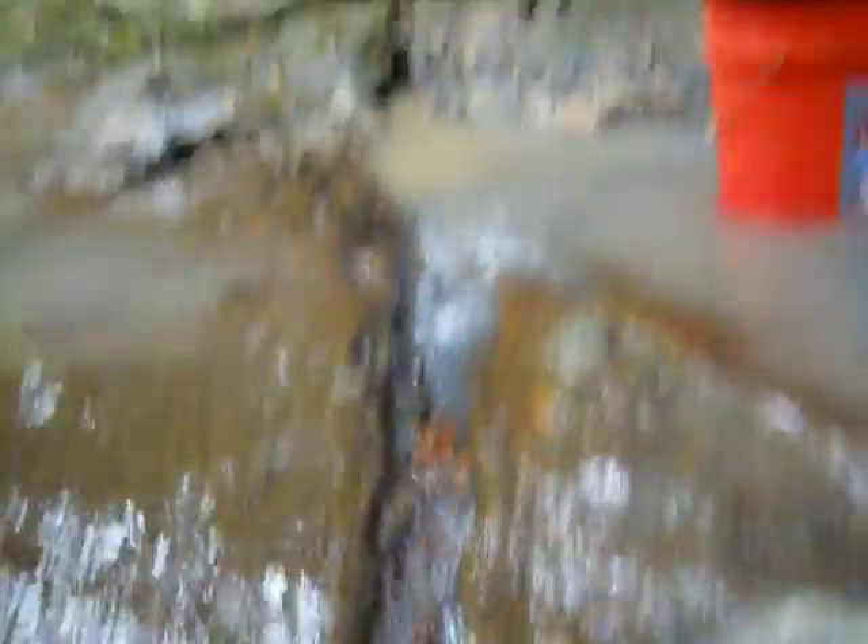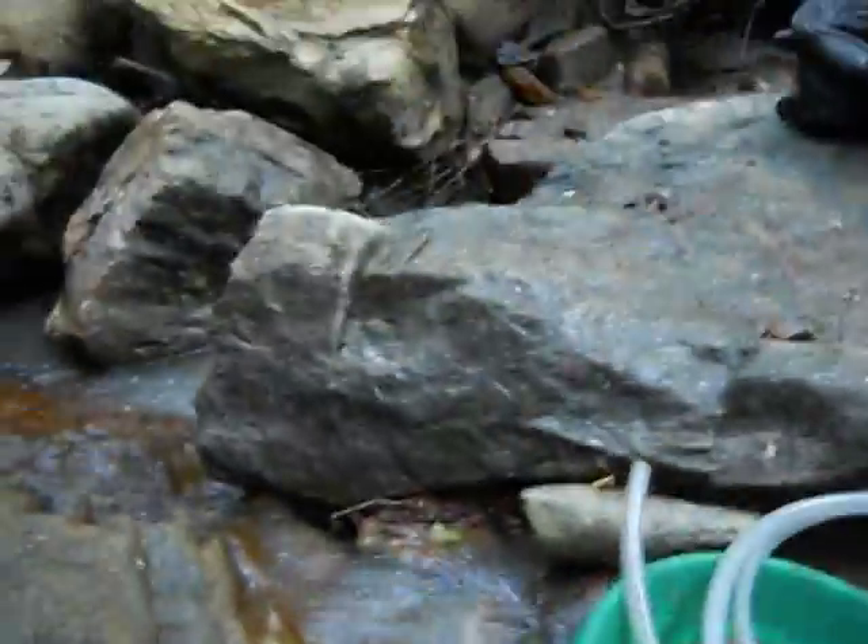This crack is really deep. It's running probably an inch and a half wide all the way to the other side there, and then it comes down along here and runs down into the deeper pool.